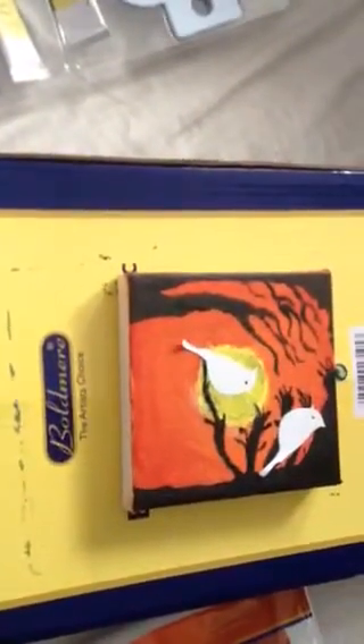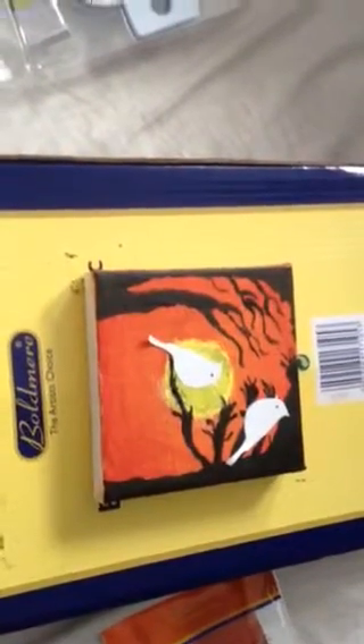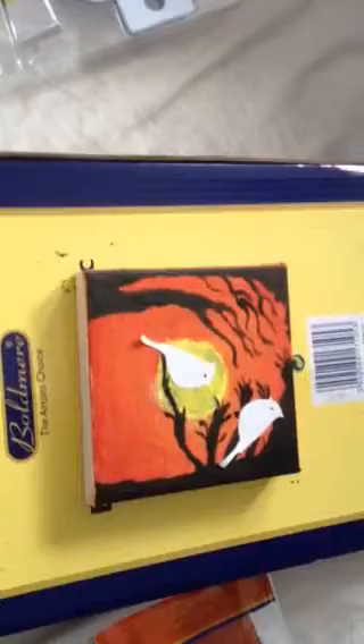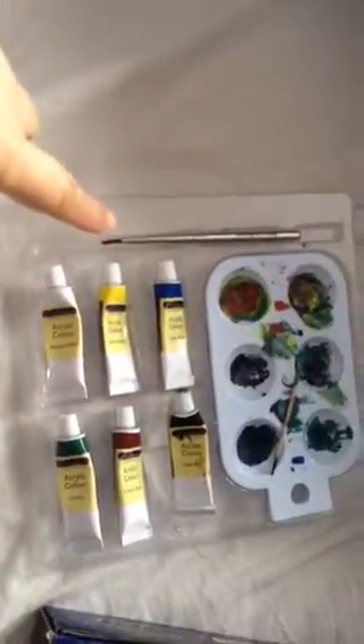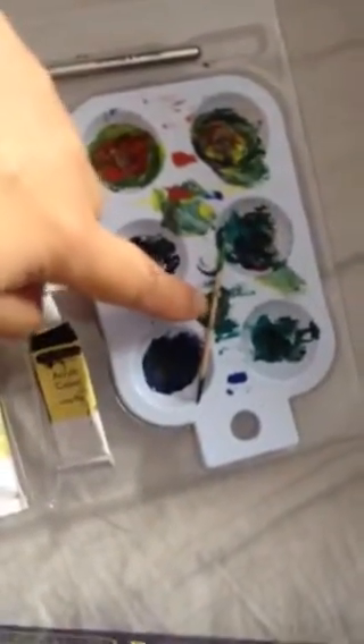I used my special brush from Windsor Newton — this set over here — because it's the best brush. I used the fine one, but also the big ones to do the background, to paint all the orange and yellow. For the finer details like the trees on either side, I used my Windsor Newton silver brush.